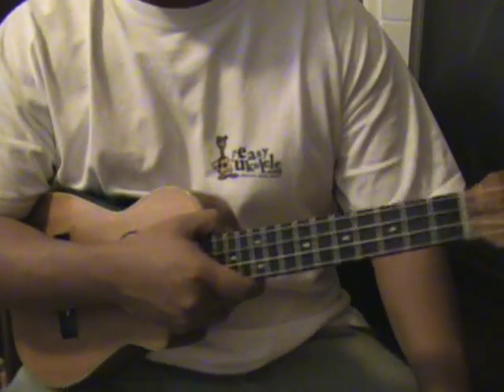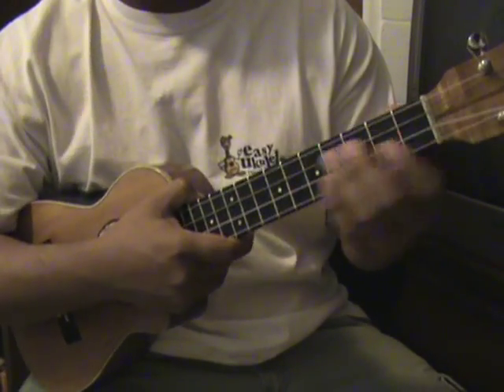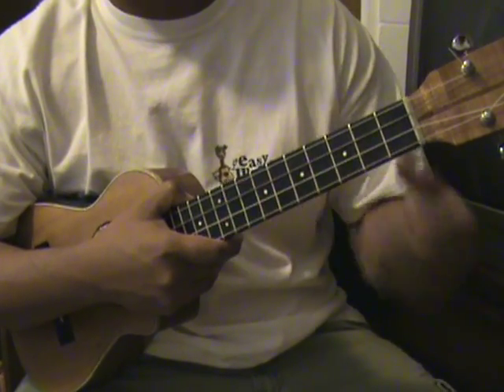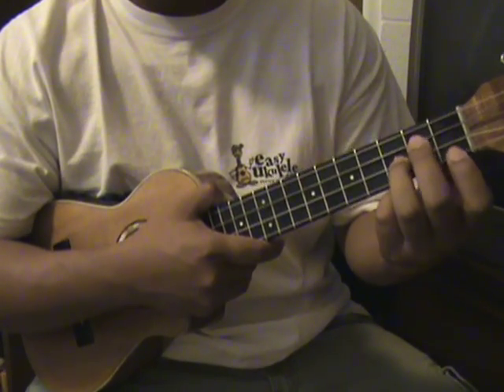Hello and welcome to EasyUkulele.com. Today I'll be teaching you how to play Is This Love by Bob Marley. We'll be playing it in G minor.